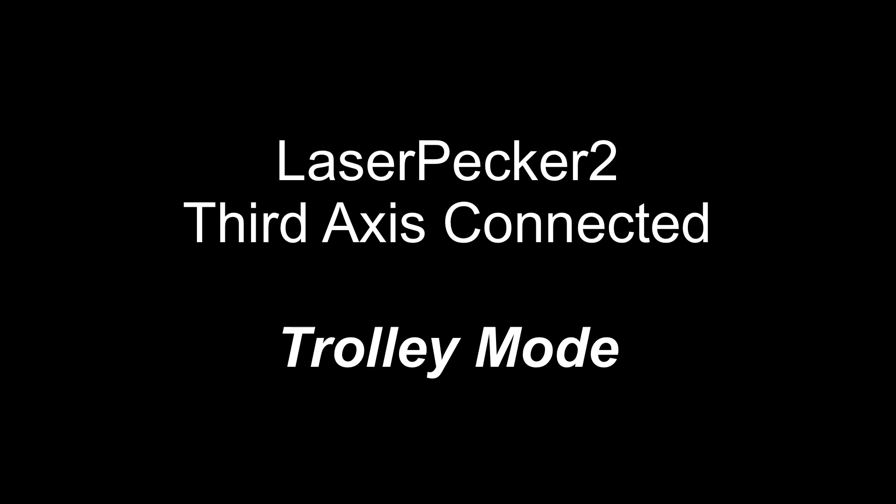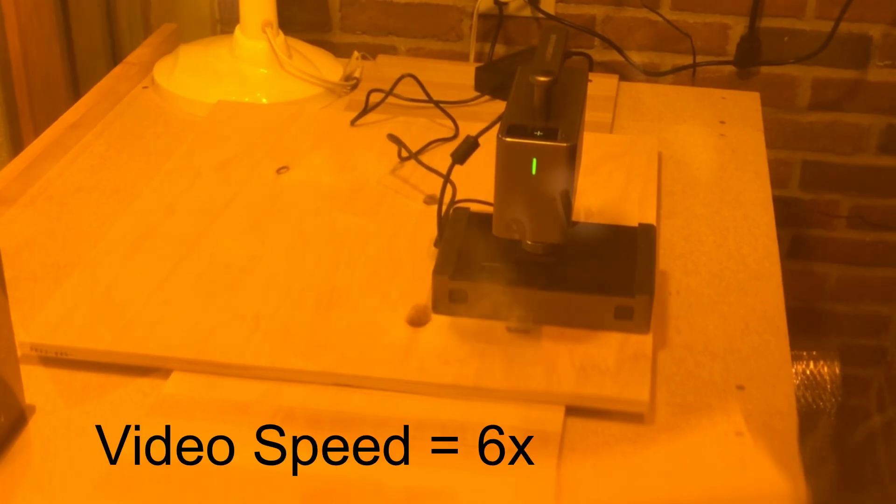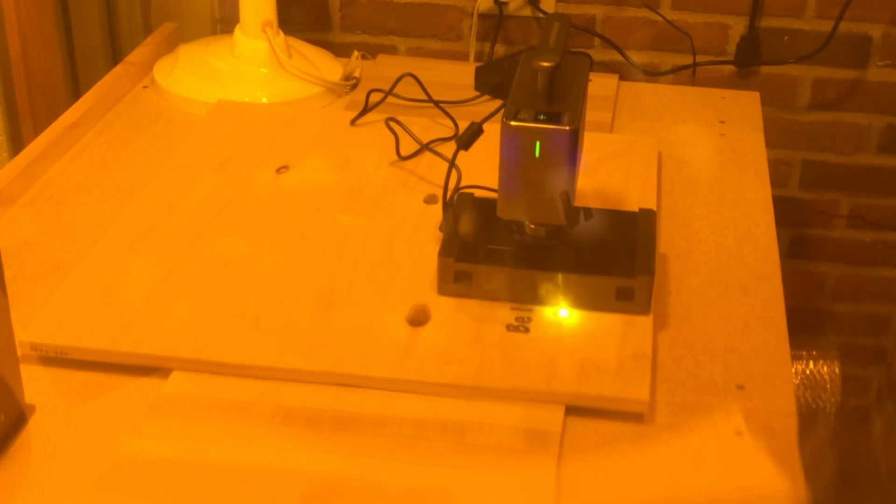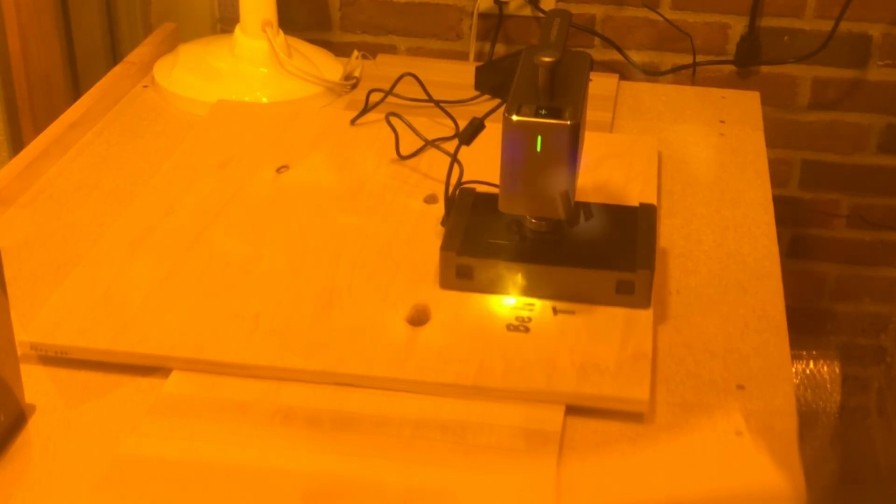The LaserPecker 2 is pretty versatile in that you can use the base in several ways. It also has a couple of different modes that can be utilized with an optional third axis. This is what they call the trolley mode — the third axis, which has the rollers on it, is turned upside down, and rather than the material passing over the rollers and underneath the laser, the entire unit is moving down the line. So you're still limited to 100 millimeters tall, but you could make a sign as long as you wanted in trolley mode. The third axis has three different modes: trolley mode, slab mode, and cylinder mode.